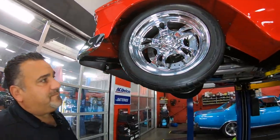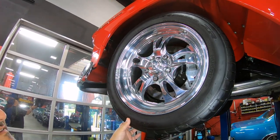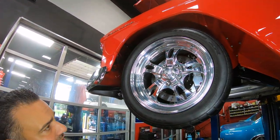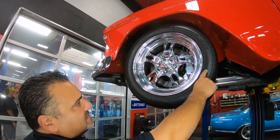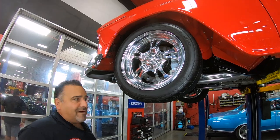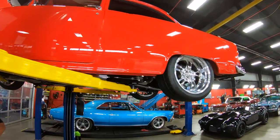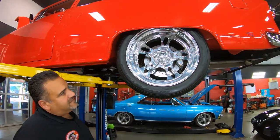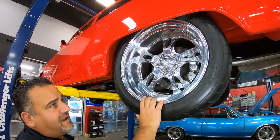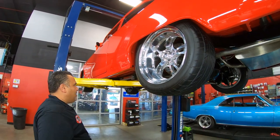Let's check out the wheels. You've got a Billet Specialty wheel with Wilwood disc brakes of course. Up front it's running 245/45 ZR17. Let's pop out back and see what kind of meat we're running — out back we have a 275/40 ZR18, a little bit bigger out back.